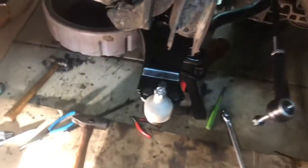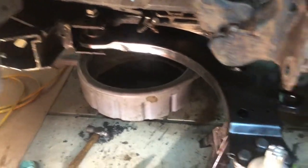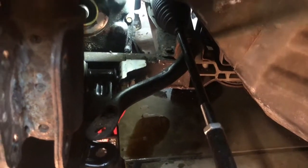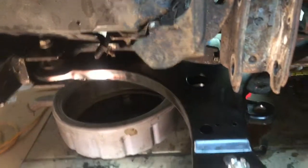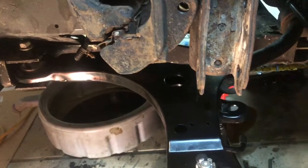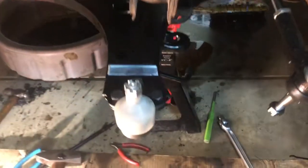Alright folks, we got the new lower control arm in — it's not tightened up yet; it won't be until I get everything else kind of in place. We got the tie rod secured and adjusted to the proper length. Next thing I'm going to get the steering knuckle on this and we'll go from there, so the work continues.